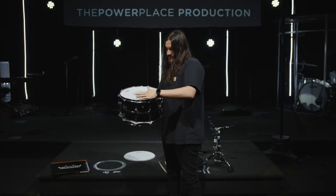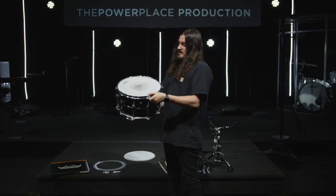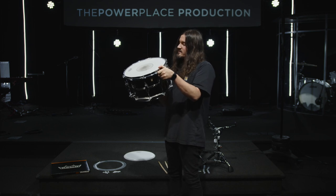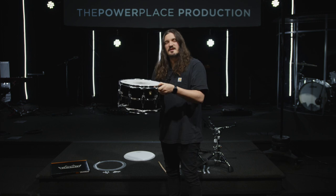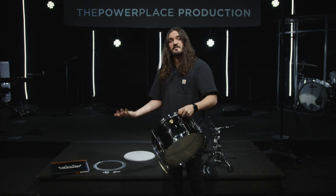However, you can see around it there are quite a few marks, and if you look at your heads like this — if you can see bumps and divots — you need to change your head because it's not going to give you the response that you want anymore. So let's change this snare head.